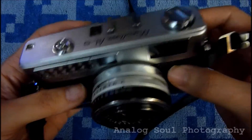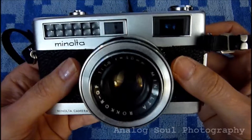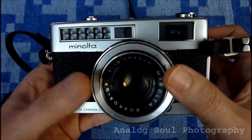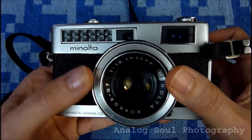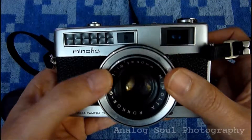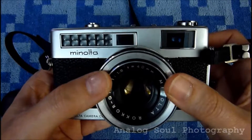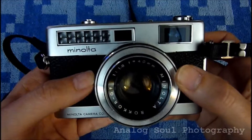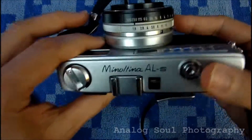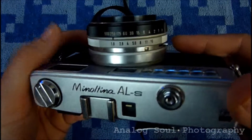Great little camera — highly recommend it. It is pretty much something a lot of people don't know about, the Minoltina line. There was a P version, I believe, that was the 2.8 — the slower lens. I believe this was the only Minoltina model that had this fast lens on it. There might have only been two or three in the Minoltina line anyway. I think they must have switched to the Hi-Matic after this line was out.